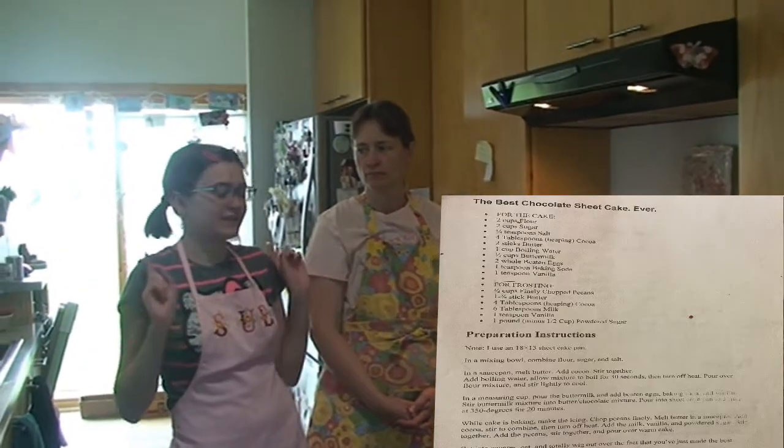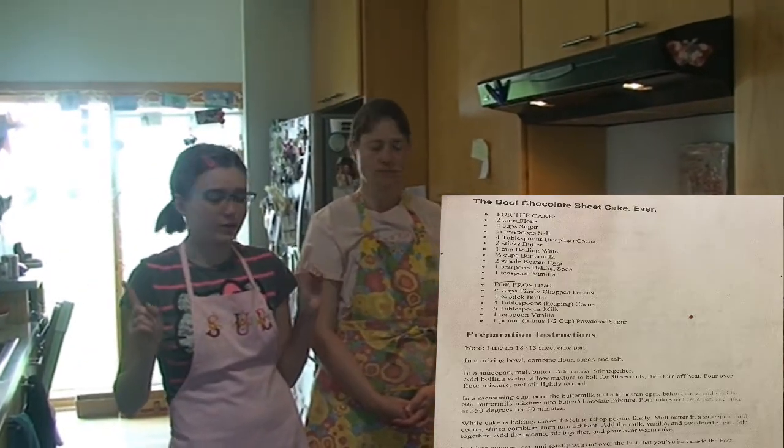Hi! Welcome back to Geek in the Kitchen. Today we're making the best chocolate sheet cake ever, according to my friend.